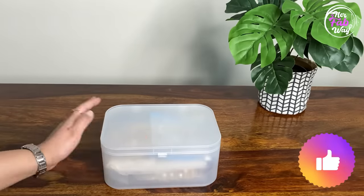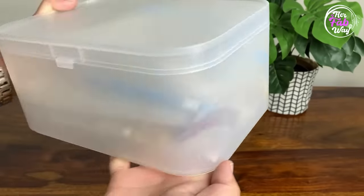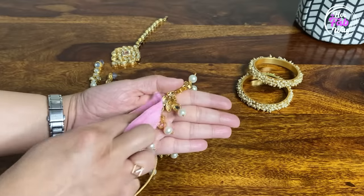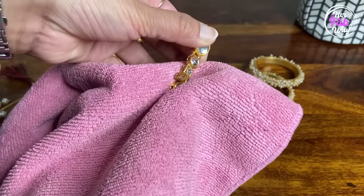Aap in bags ko individually bhi rakh saktay hain ya phir kisi ek box mein collect karke bhi rakh saktay hain. Few more tips: artificial jewelry ko chemical se protect karne ke liye dhyan rakhein ki jab bhi aap kisi function mein jaatay hain toh jewelry ko sabse last mein pehneye, even after wearing perfume. Jab aap hair spray kar rahay hain aur agar aapne maang tika lagaya hai toh us time use cover kar leye taaki woh hair spray ke contact mein na aaye. Aur finally, ghar aane ke baad apni jewelry ko ache se wipe kar leye aur dry kar leye taaki poora sweat remove ho jaye, aur uske baad hi isko store karein.